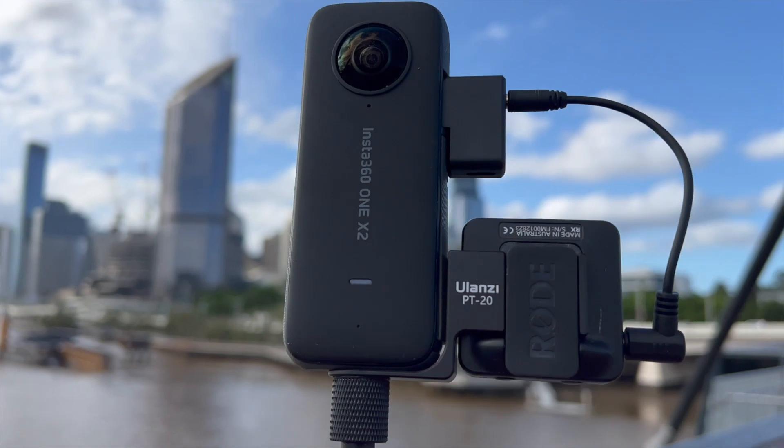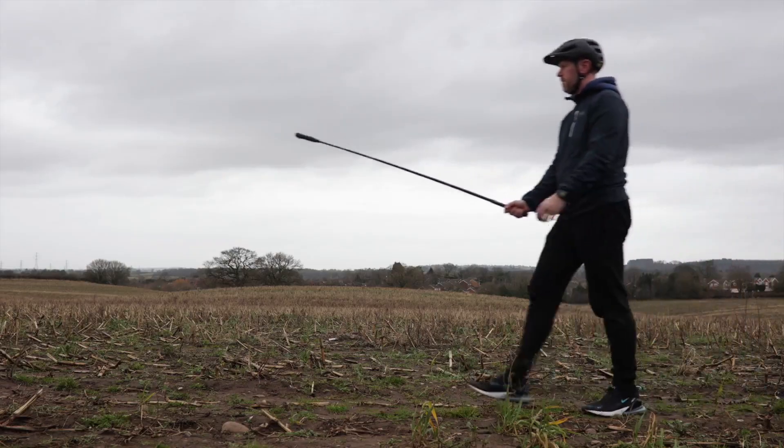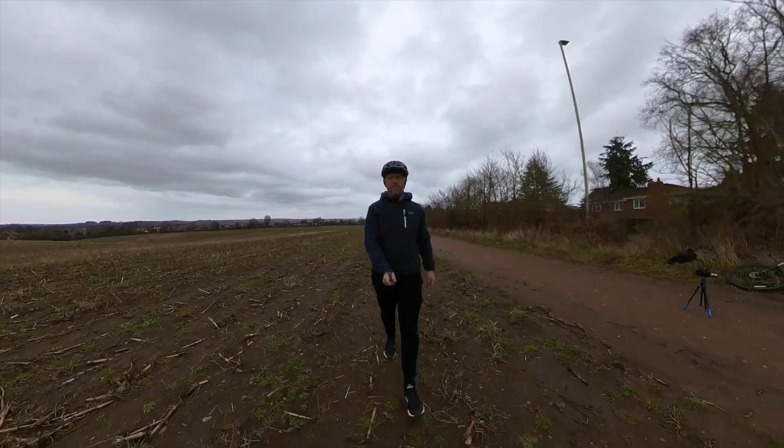I don't want this video to be all about specs and features. If you want that kind of stuff, check out my YouTube friend Xander Round — he did a really good job covering all of that.